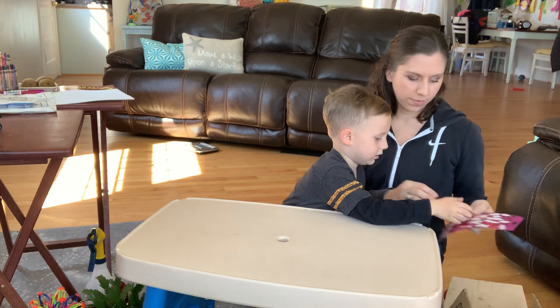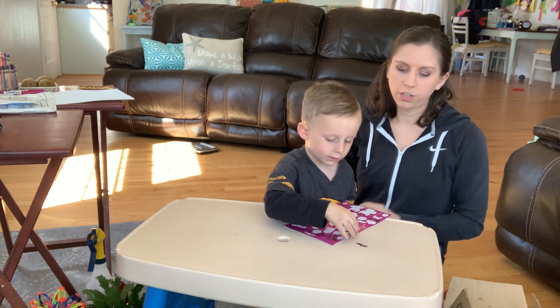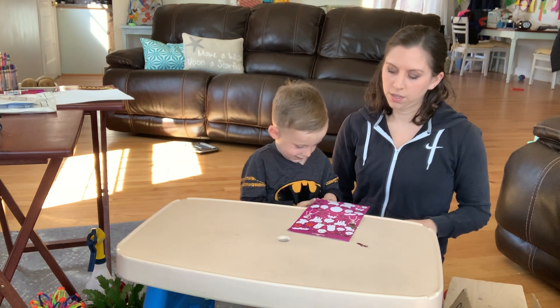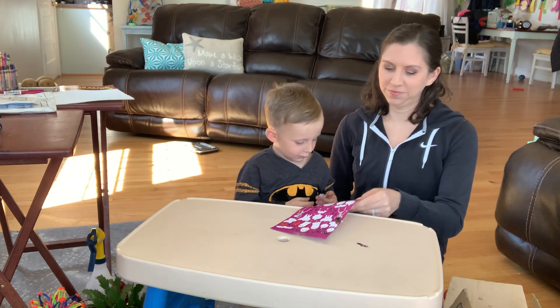Do you want to show how you peel one off? Use two hands together — one hand to hold the paper, one hand to pull off. Do the ghost! These are our Halloween stickers. Yeah, we like it. Very good.